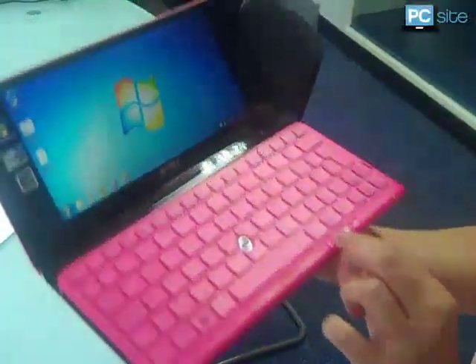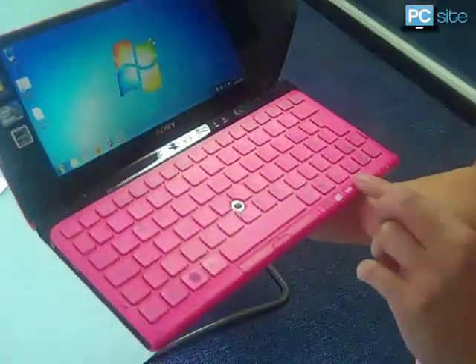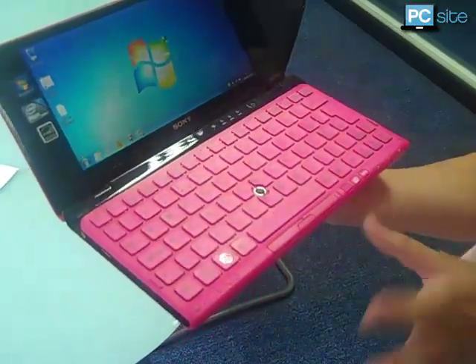Also on the right here you've got the assist button, which takes you straight to the VioCare. And there is the famous web button, which can launch the internet without even having to turn the computer on.